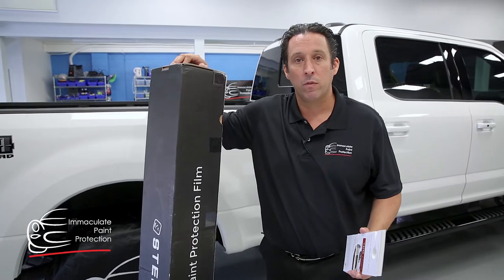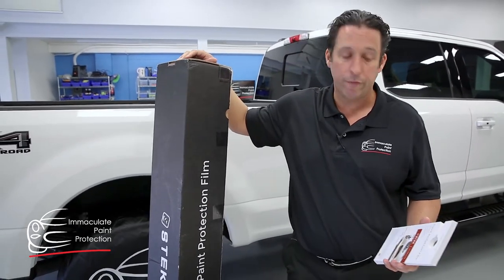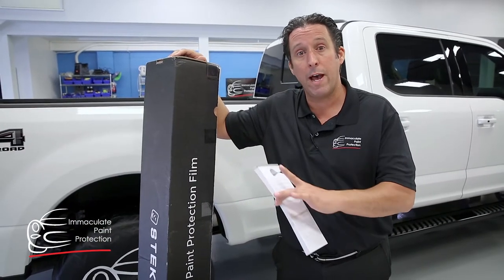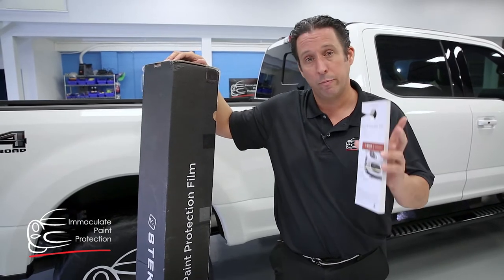Hi, it's Bill from Accurate Paint Protection. We're here with our new S-Tec Dino Shield paint protection film, self-healing clear coat on top, 6mm impact layer — paint protection film going to stop the rocks, stones, or chipping your paint.